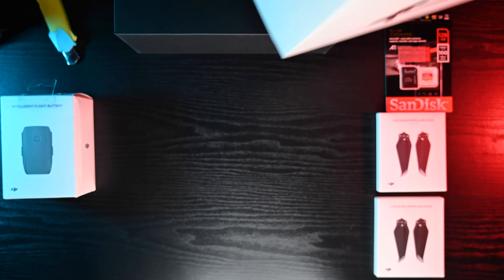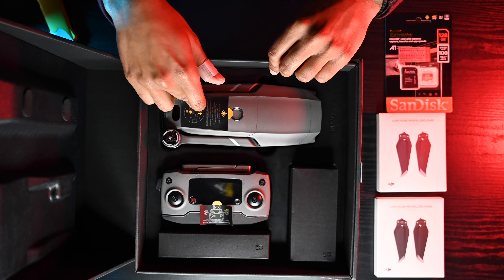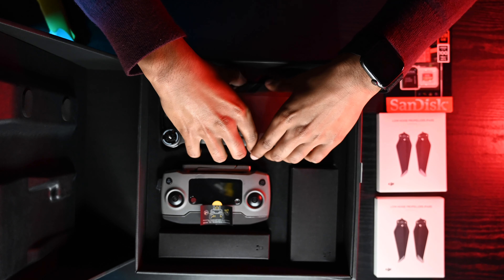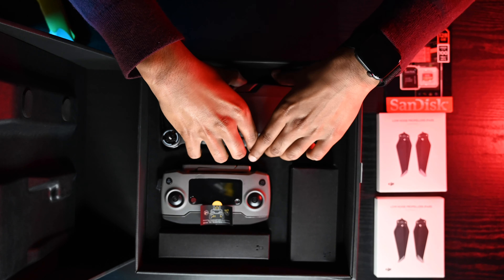In the box we are given the drone, the controller, and one intelligent flight battery. There's also a gimbal protector right here, and here are the omnidirectional sensing sensors, which are really helpful. Let's put the zip down and here we have the controller.